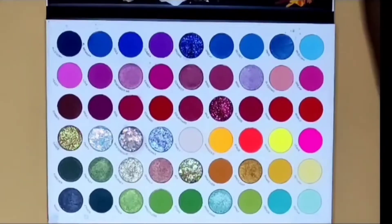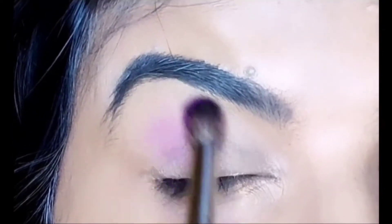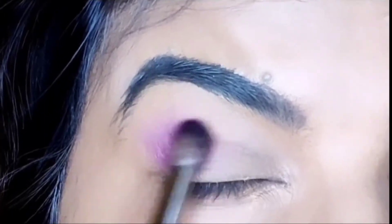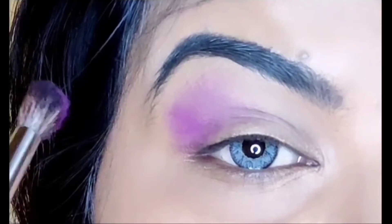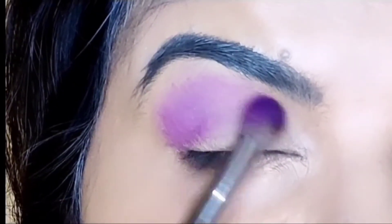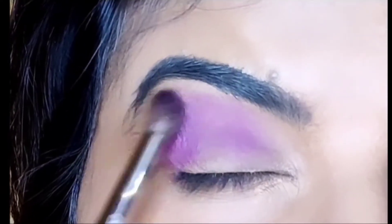I have taken the eyeshadow palette here and I am going to take a purple shade, which I love. I am going to deposit it first and then spread it on the inner side. Make sure that when you blend it with the eyelid, don't take it onto the eyelid — it will be a curve shape. We don't need the shade on the eyelid, that's why you will blend it with the eyelid.